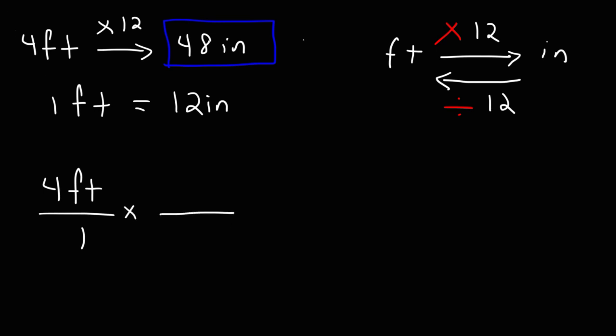We're going to start with what we're given — that's 4 feet — and in the next fraction we're going to put our conversion factor into it. Notice that we have the unit feet on the top of the first fraction; we want to put the same unit on the bottom of the second fraction so that the unit feet will cancel.